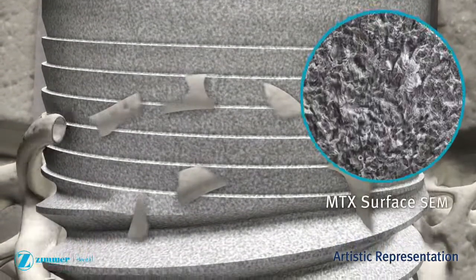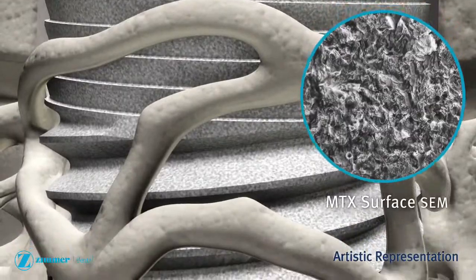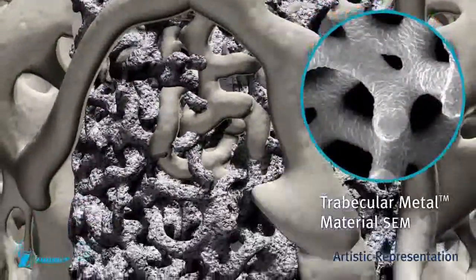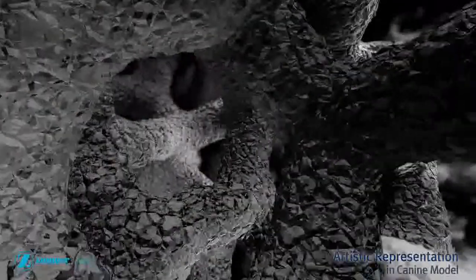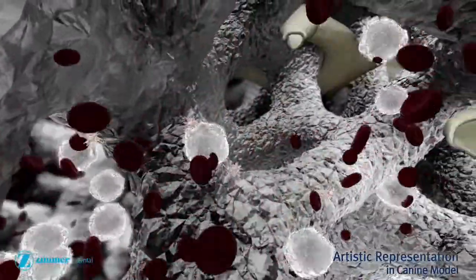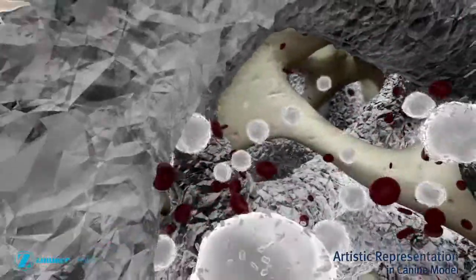The trabecular metal implant may be immediately loaded in select patients following implant placement. Primitive bone begins to form connections with the dental implant. The trabecular metal implant is designed to be similar to cancellous bone. In a study of trabecular metal implants placed in canine mandibular models, evidence of ingrowth by maturing bone has been documented as early as two weeks after implantation.